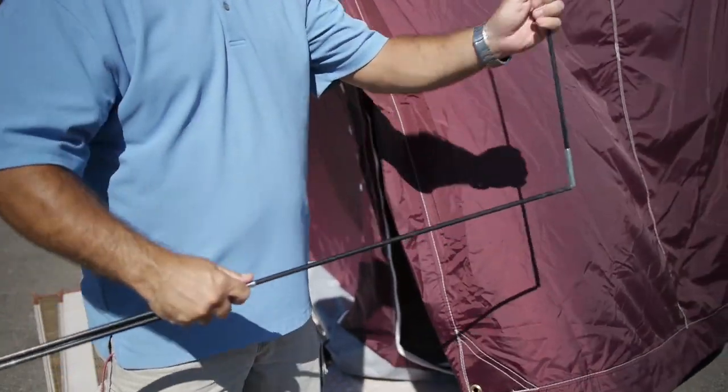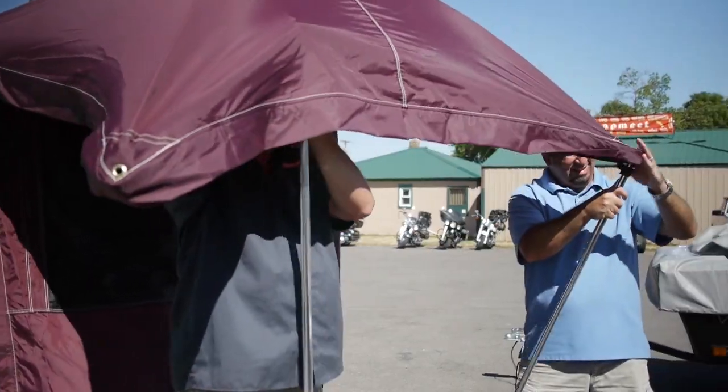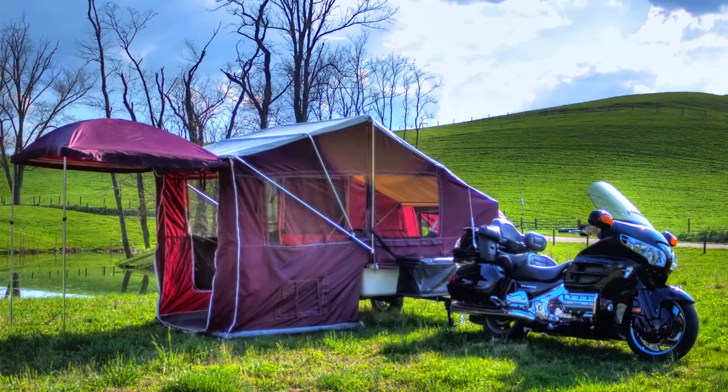Extend the shock corded poles and insert the sleeves forming an X. Tie the poles with loops from the awning and insert the aluminum awning poles. So in no time at all, your bunkhouse is set up and you're ready to camp.